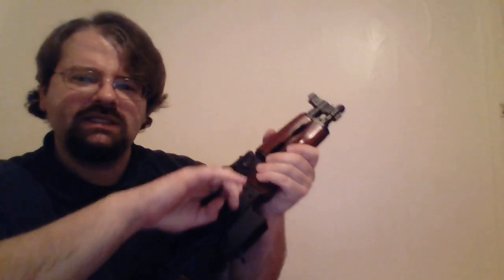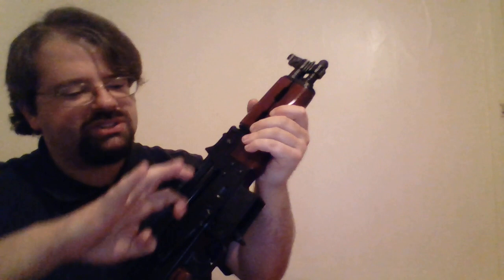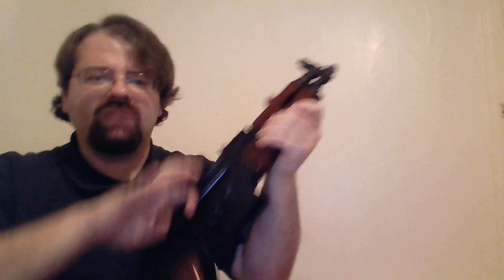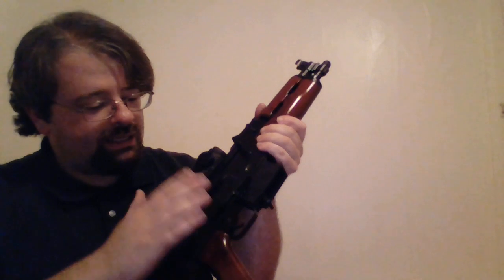As far as the charging handle, it is fairly easy to charge, but I noticed on this particular gun it hangs up right behind the magwell a little bit. I've actually gotten it to rest there and the spring won't bring it forward sometimes if I'm going very slow. It's not a big thing when actually firing, but there is definitely a little catch right before you get to the magwell. The action is not overly heavy but it is not overly smooth either, and that does bug me.